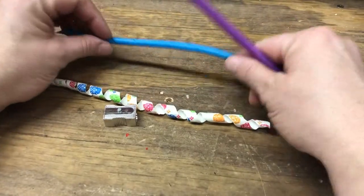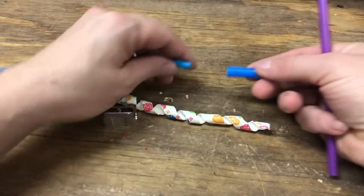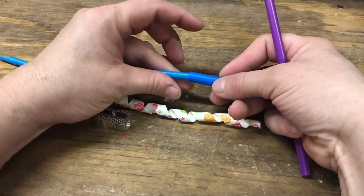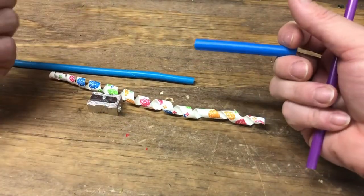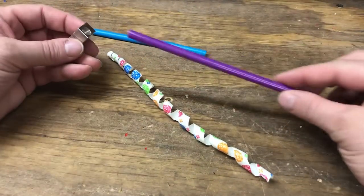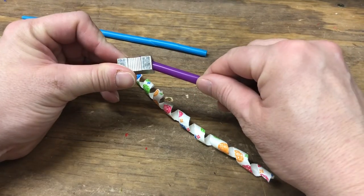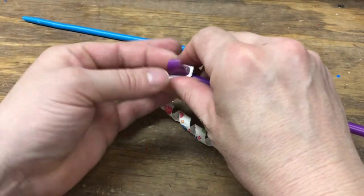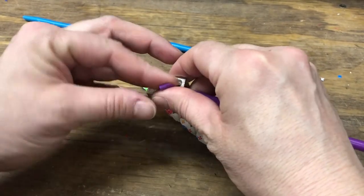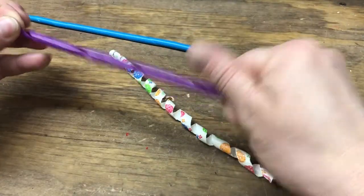For the plastic straws, these are regular straws. If you're going to do the large milkshake straws, you can see they're pretty big — definitely get a large hole pencil sharpener. I just get it started. The angle is about 45, maybe 30 degrees. Anyways, I get it started just enough so I can get my finger there.